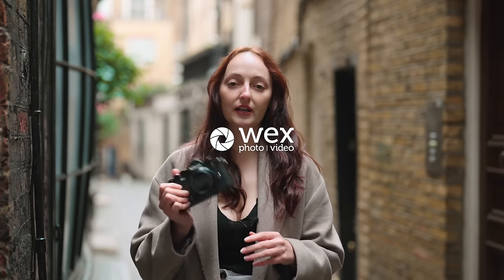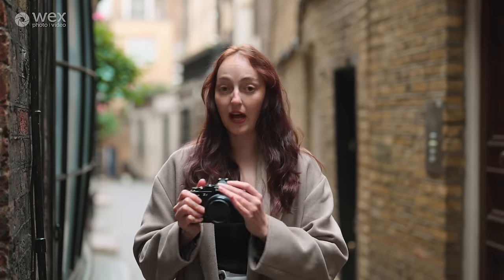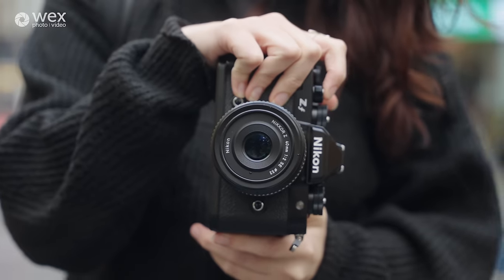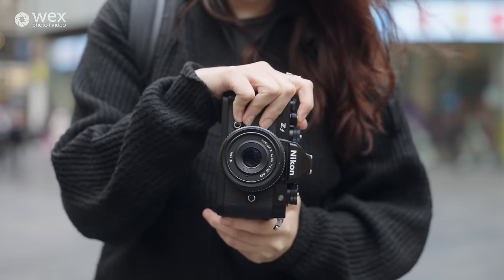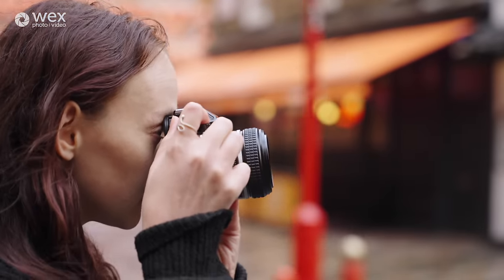We're in central London today with the Nikon ZF. The ZF is a full frame version of the ZF-C. The thing I really like about this camera straight off the bat is that it's got that nostalgic look and feel of a Nikon analog camera. It feels like a film camera and supposedly shoots like one.